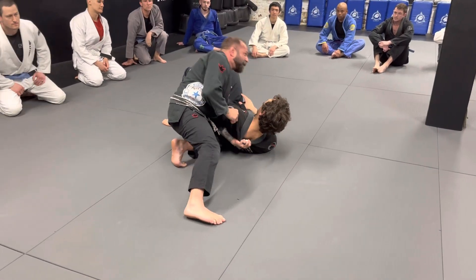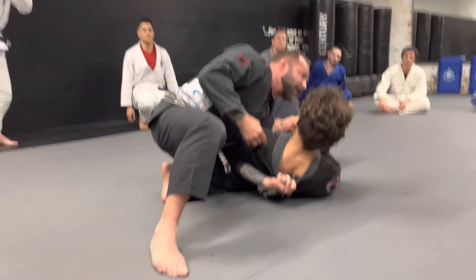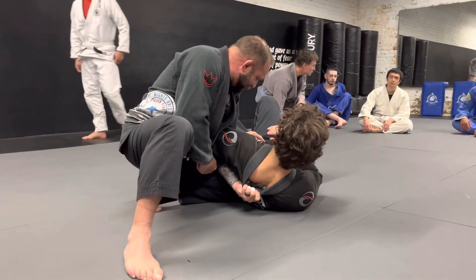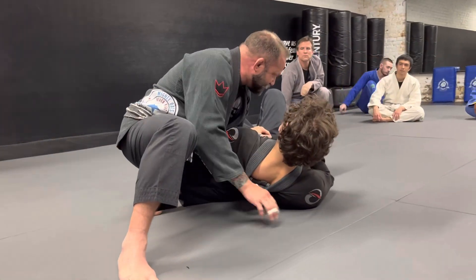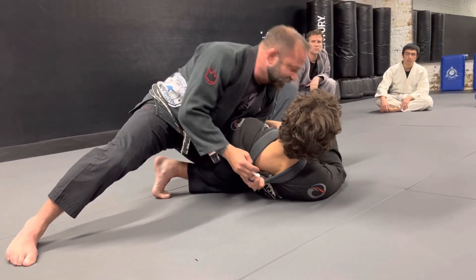This side control is here, and so I grapple a lot with this grip. I'm under his armpit, I hold the back of his collar with four fingers, I have my knee really up, deep underneath his back, and I have my toes on the floor and I'm pushing him away — kind of lifting him up and pushing him away.